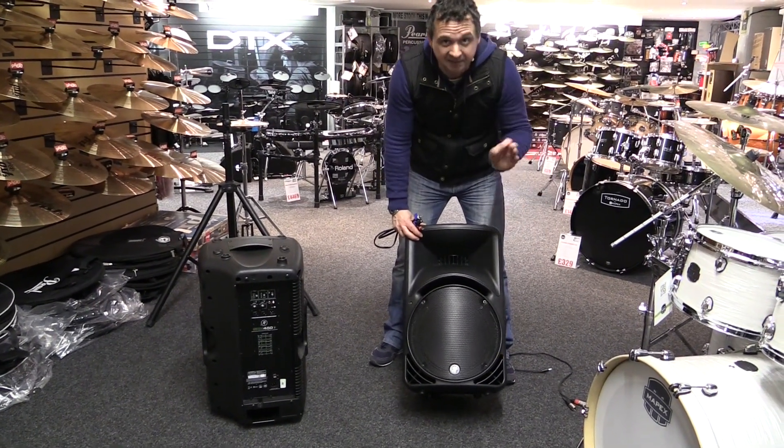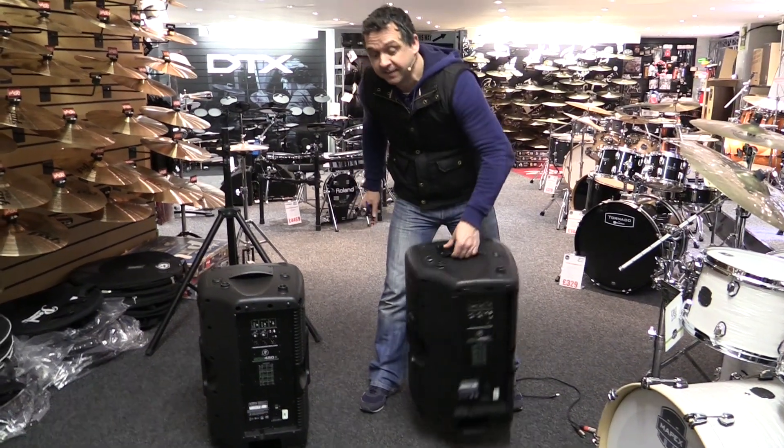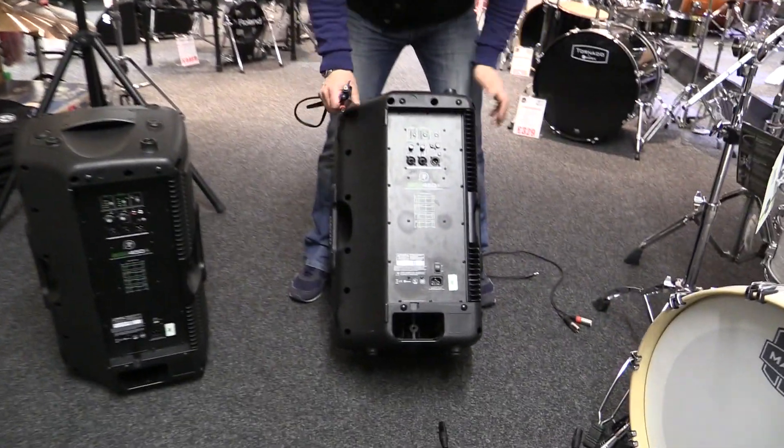What does that mean? It means they're loud, and they do sound really, really good. Now, we said active — that means that the amplification is all built into them, and this is part of the amplification here. So they need to be plugged into the wall, and we give you those cables.